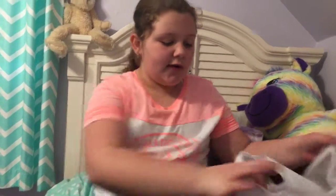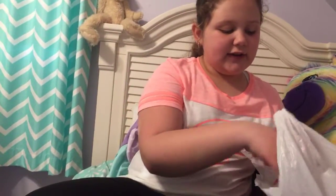Hey guys, it's me, Maya, and today I'm going to be showing you what I got from the most amazing place ever, Target. So I got a bunch of stuff that I just thought I would show you.